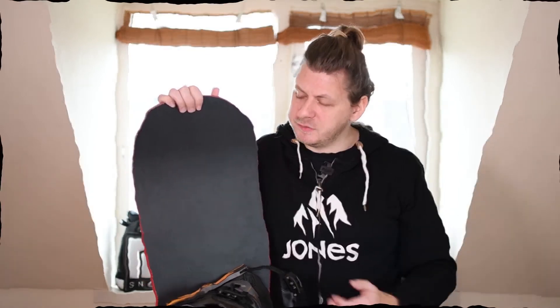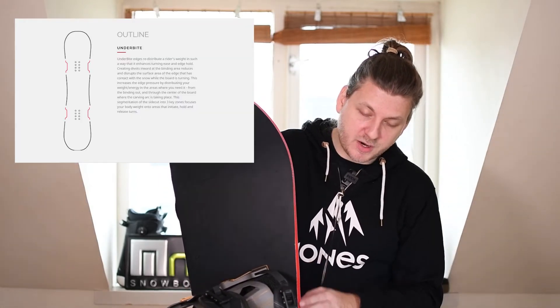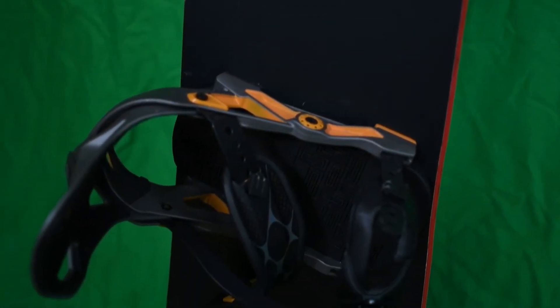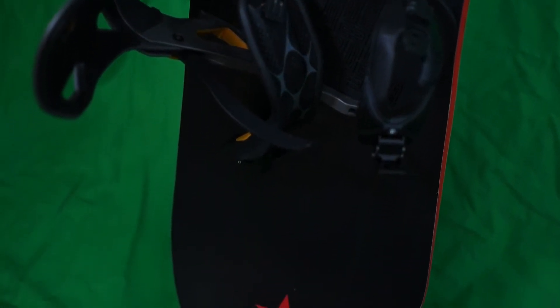It's a mid-stiffness, and on a scale of 1 to 10 on YES's own website they give it a 6 — I'll believe it. It's a full poplar wood core, amazing response, a little bit stiff in the tip and tail, so it allows for a nice snap out of it. What I most like about these boards is the underbite profile: the board dips in under the bindings, dips out, dips in under the bindings again, and it just allows for a little bit easier transition into your corners and a lot of edge hold.